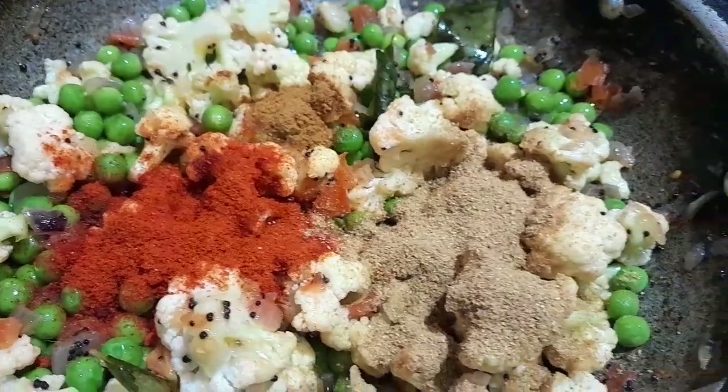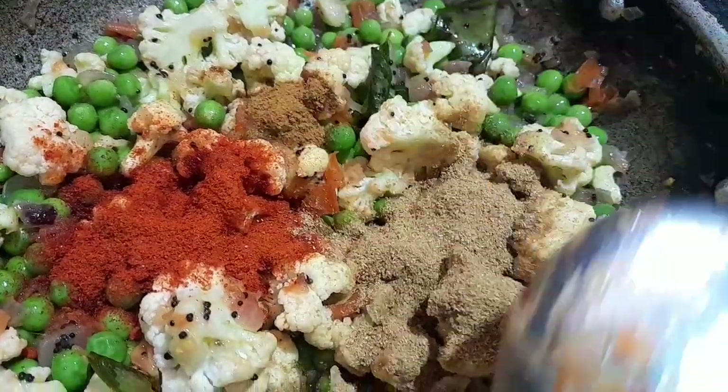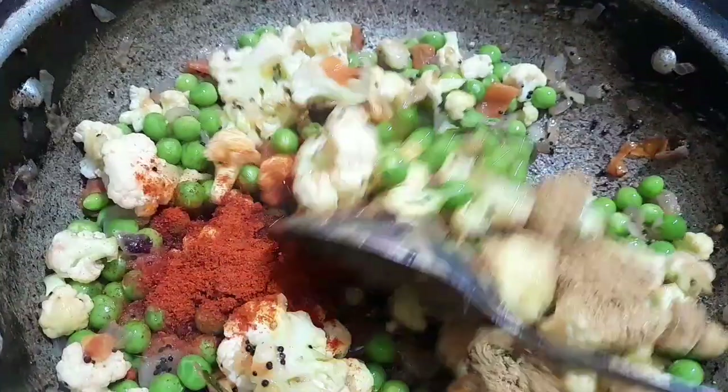2-3 minutes to add the sauce. We add a masala, 1 spoon of salt, 3 spoon of salt, add a little masala.